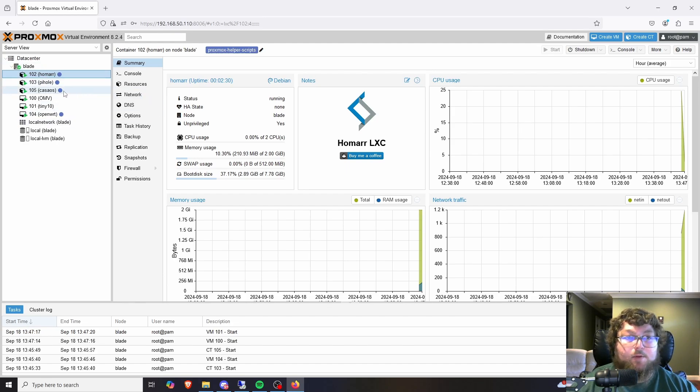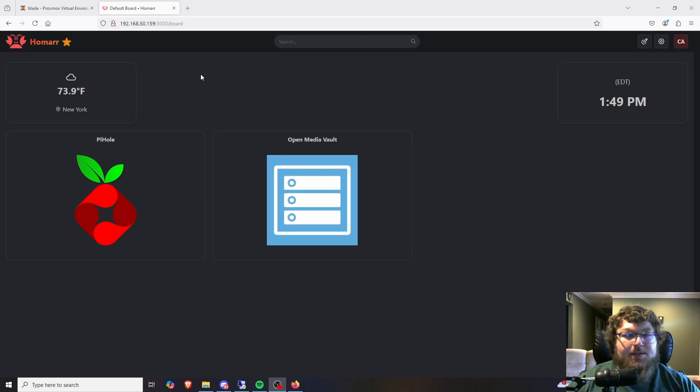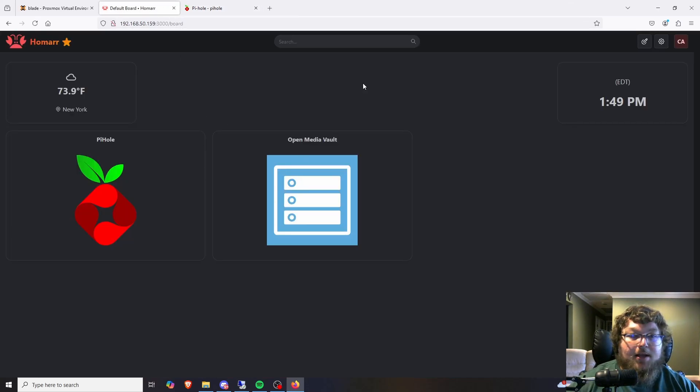Homer was just one of those things I felt everybody's going to have in their home lab — some sort of dashboard. Opening it up so you can see how it looks, this is the Homer dashboard. Pretty simple — there's not a lot of services but I do have PiHole and OpenMediaVault running on this machine, so we can actually make it into a NAS. This is the NAS kit after all, so why not.